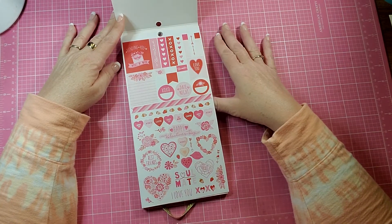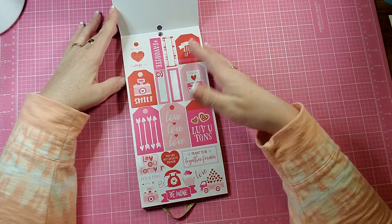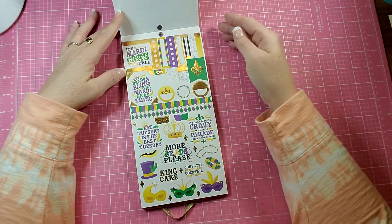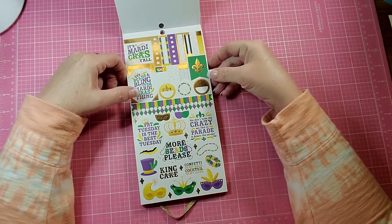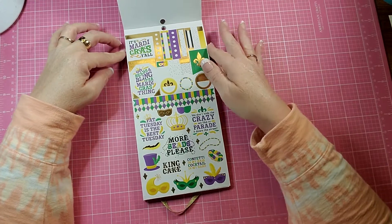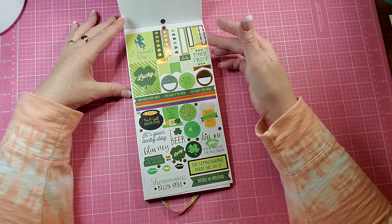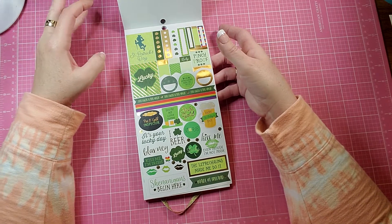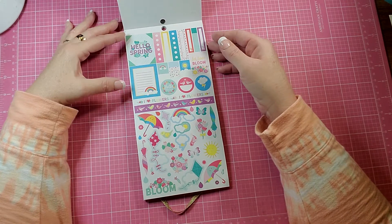You get two pages of Valentine's stickers and these have gold foil on them. You get a Mardi Gras sheet, a sheet for St. Patrick's Day, and you get a spring sheet.